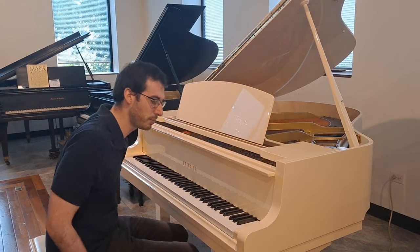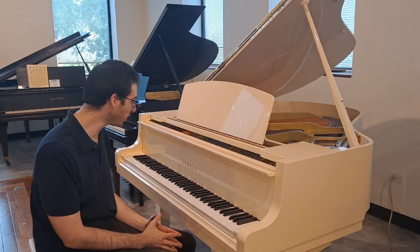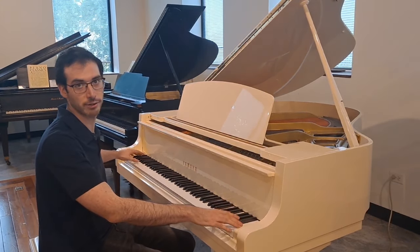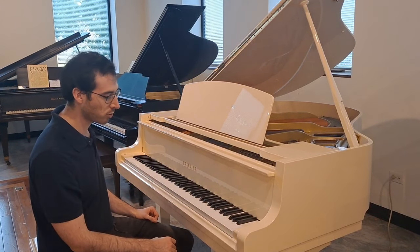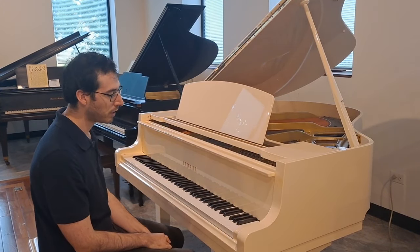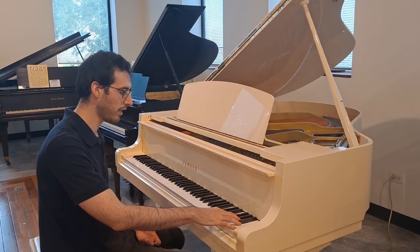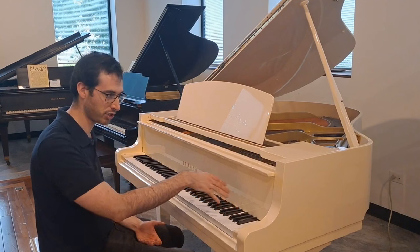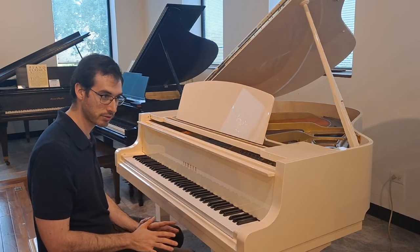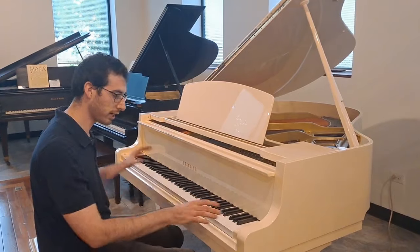The next range is going to be the high treble. The way to think about this is: just like with human hearing, we lose the extremes first as we age. With pianos it's very similar. So the extreme ends of the piano are very telling about the overall sound quality. What I'm going to play is a simple five-note scale, and I'm listening for the tone. Some things to listen for: how tinny or beautiful is the tone? It's very easy for these high notes to get pretty tinny.